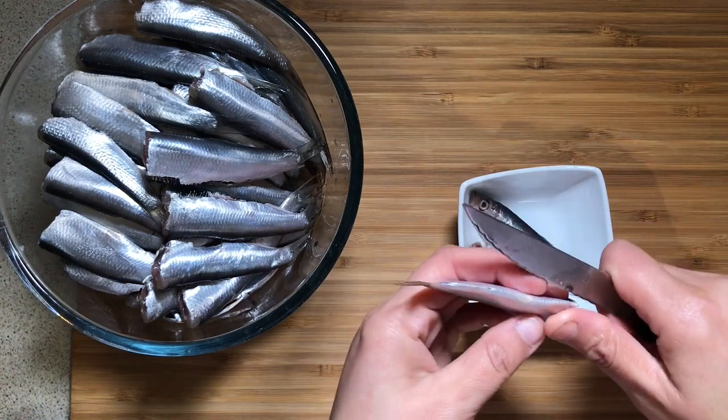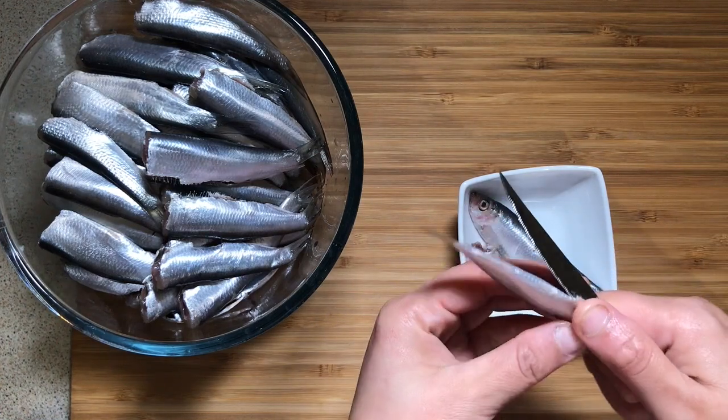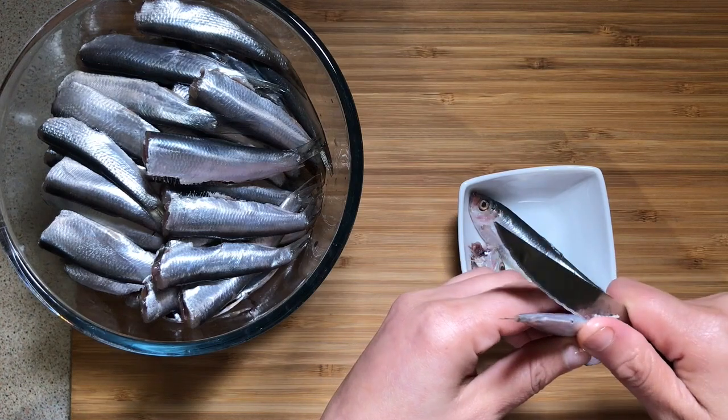Use a knife to remove the head and remove the top part to open the fish, then use your thumb to remove the guts.